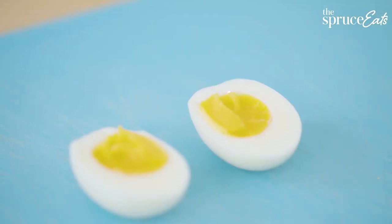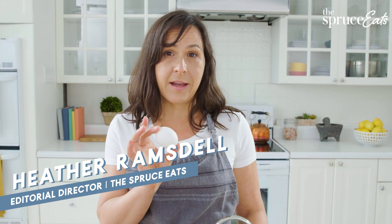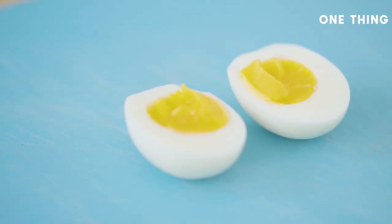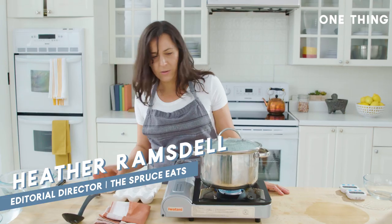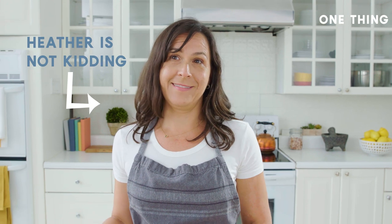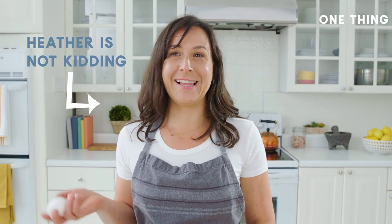One thing that I care about is cooking a perfectly jammy egg exactly the same way every time — a little bit sticky, bright yellow, and a teeny bit liquidy in the middle. Why do it this way? Because it's the best way. I'm not kidding. I actually care about this a lot.